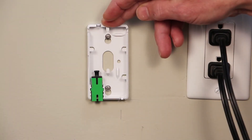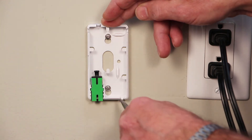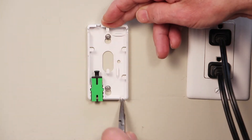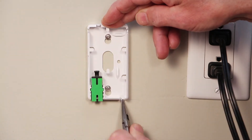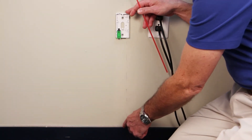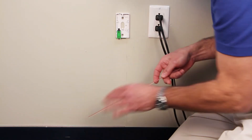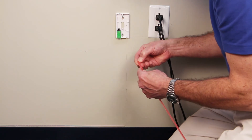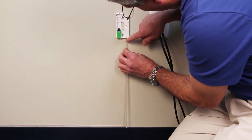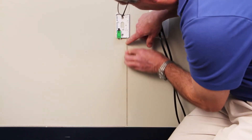With the CCP5 customer connection point installed, the raceway will be running up from the bottom. There are multiple tabs depending on your application and your installation, and these tabs will need to be broken away. With the fiber pathway installed up to this point, I drew a plumb line from the entry point of the CCP5, and with a pre-measured piece of raceway I'll now install it. I'll butt the raceway right up against the CCP5, following my plumb line, and drop it down to meet the rest of the pathway.